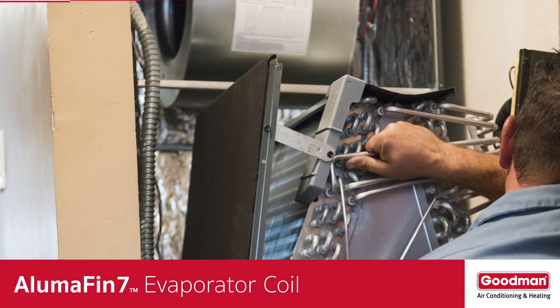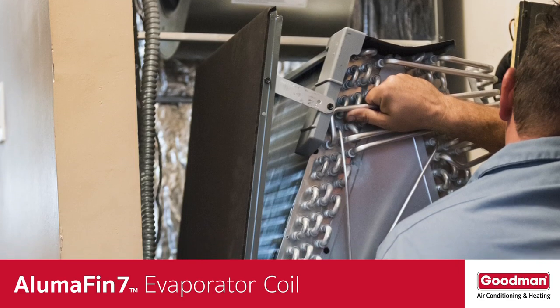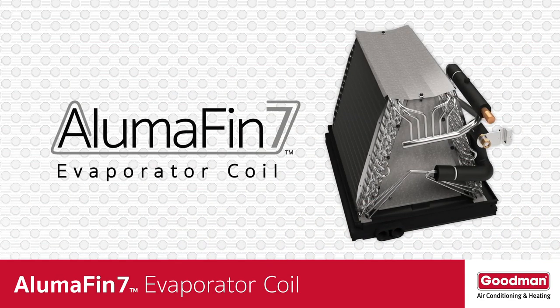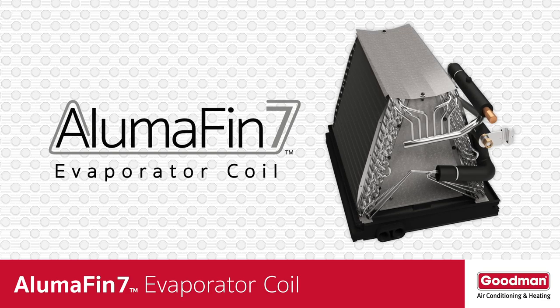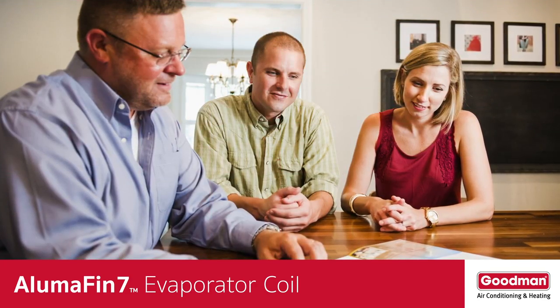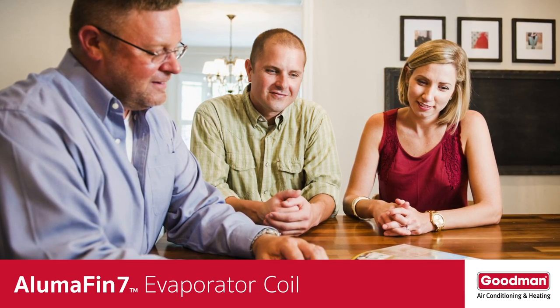That can be really important if your local HVAC dealer needs to install the coil in a tight space. So now you know a few of the enhancements you'll find on an Alumifin 7 evaporator coil, but there are many more. Ask your local HVAC dealer to explain them to you so that you fully understand the benefits to you and your home.